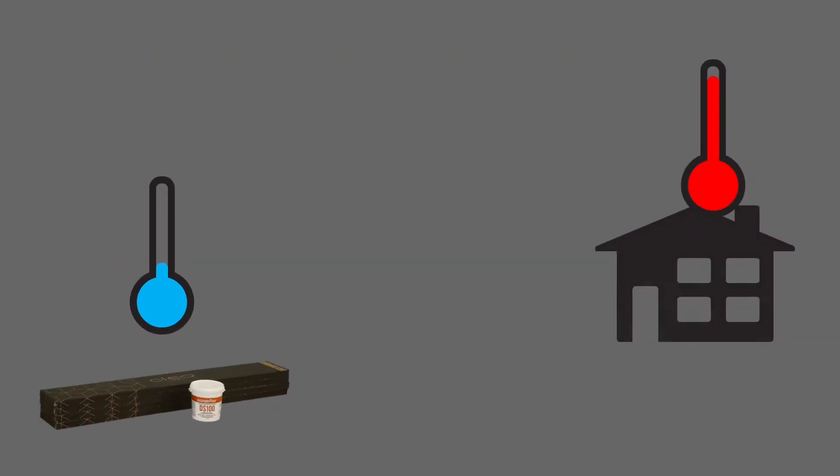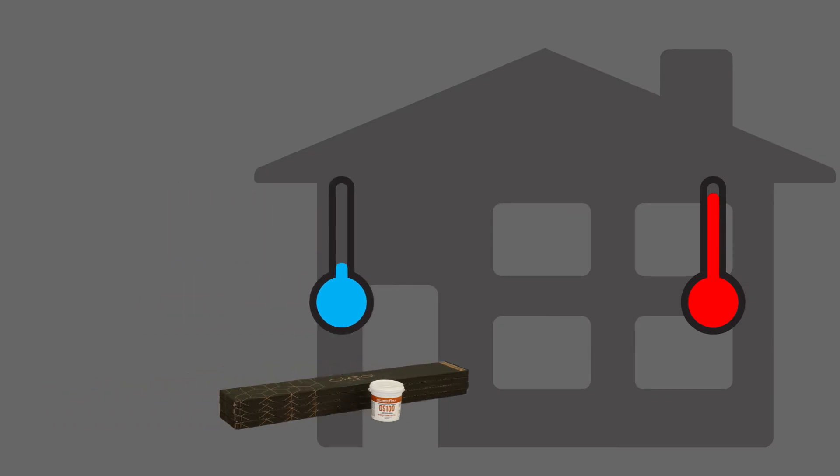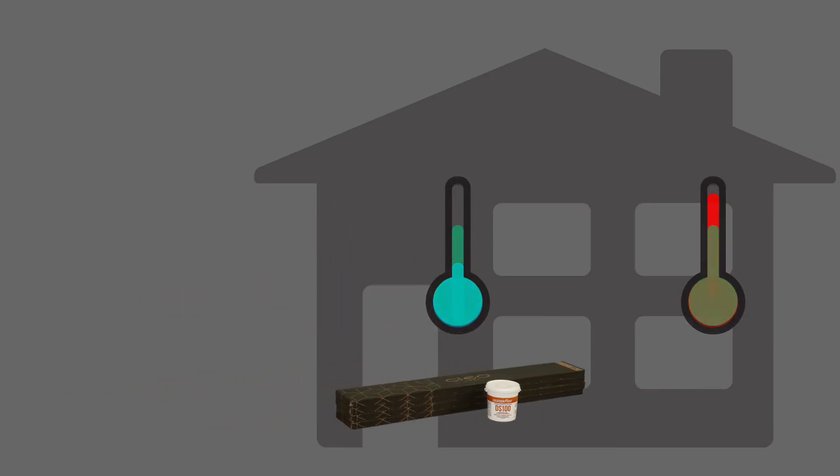For boxed and rolled products, we're talking about 48 hours. For remodel work, it's a little easier to get to.